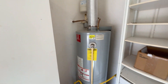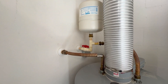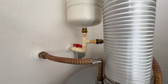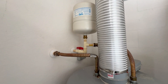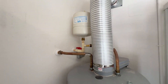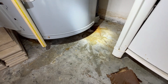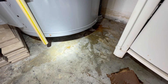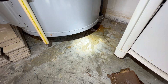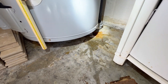A couple of things going on with this one. You have an expansion tank here, and it's being supported by CPVC plumbing — not really recommended. We would recommend it be at least mounted to the wall, as CPVC is not designed to carry the load of that expansion tank. Also down here at the bottom, there's what looks like a little leak on the water heater. This is stuff we document during the home inspection process and put on our report.